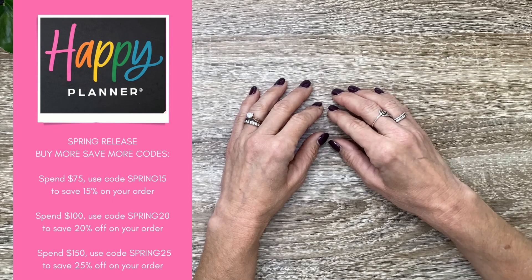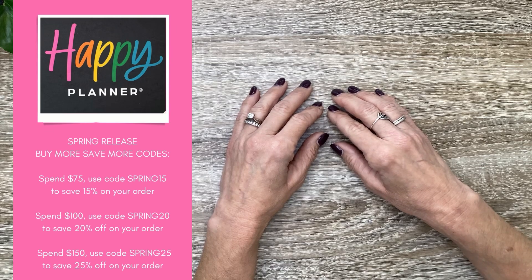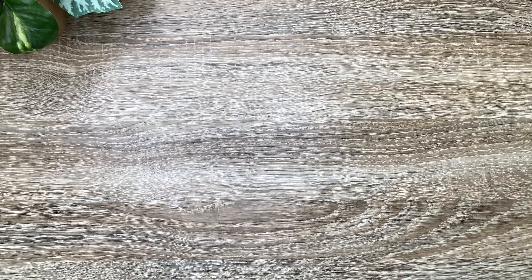If you spend $75, you can use the code SPRING15 to save 15% off on your order. You spend $100, you can use SPRING20 to save 20%. And spend $150, you can use code SPRING25 to save 25% off on your order. But first, let's go ahead and look at the planners that I received.